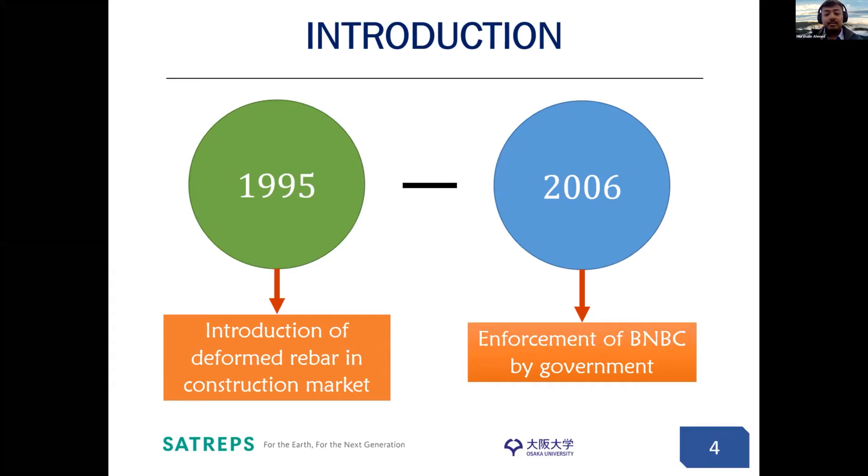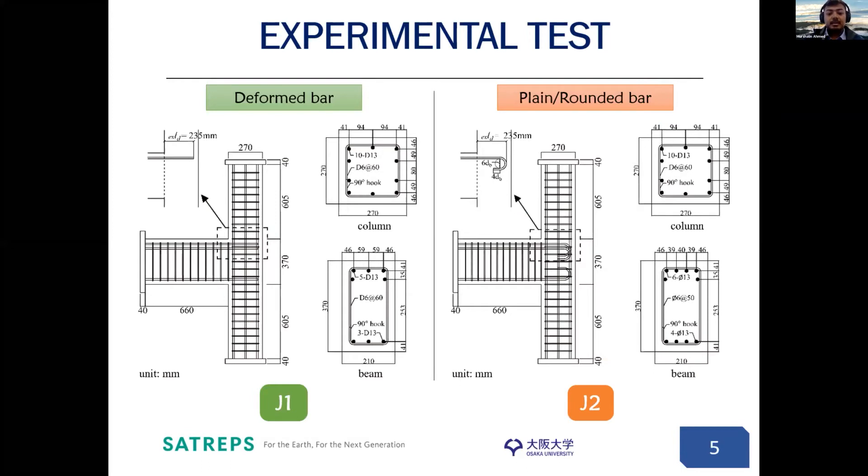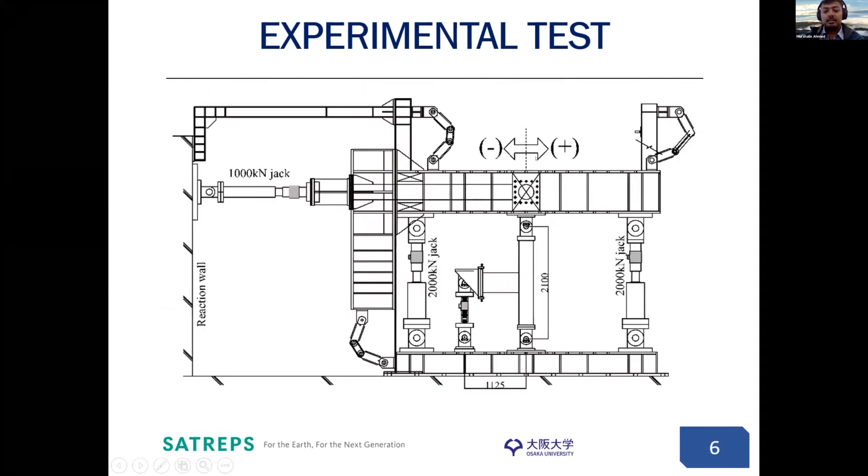In order to understand its characteristics properly, we devised two tests back in 2017. The specimen on the left shows deformed bar conditions, simulating the situation from 1995 onwards. The specimen on the right shows a plain bar, simulating the situation up to 1995 where plain bars were used. These are models from actual buildings in Bangladesh, and a 70% scaling factor was used. For the deformed bar, we considered straight anchorage up until the end of the column. For the plain bar, we considered 180-degree hooking as typical conditions. The specimen was loaded using vertical jacks to provide constant axial load and a lateral jack for cyclic lateral loading, up to 4% drift ratio in both positive and negative loading directions.